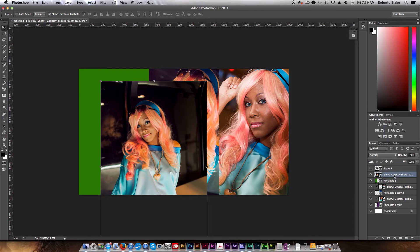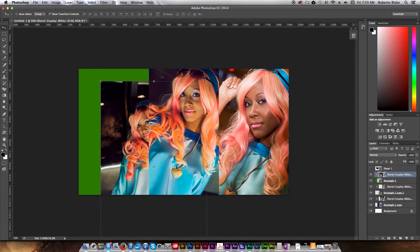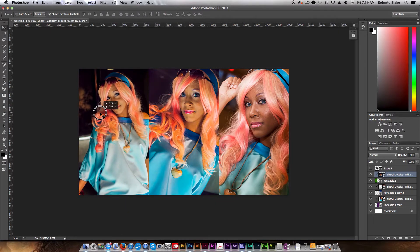We can move this back over, create the clipping mask again, and position it. When you want something to clip to a shape, you need to place it above that shape in the layer order — that's going to tell it what it's going to be clipping to.